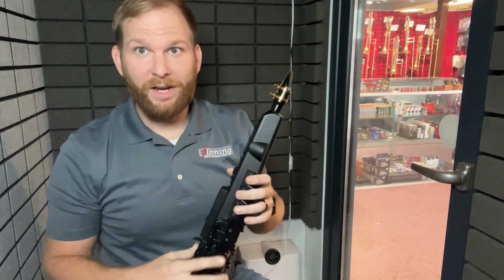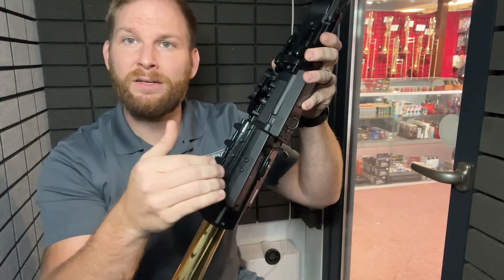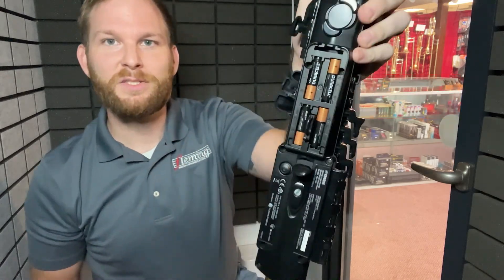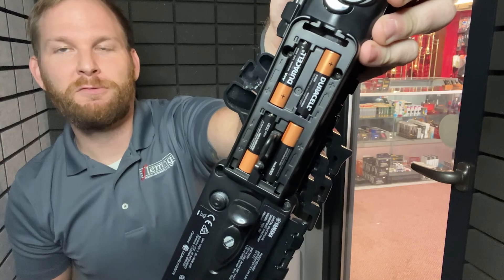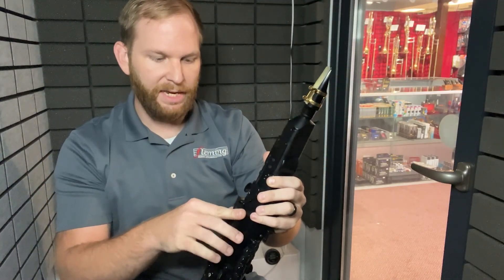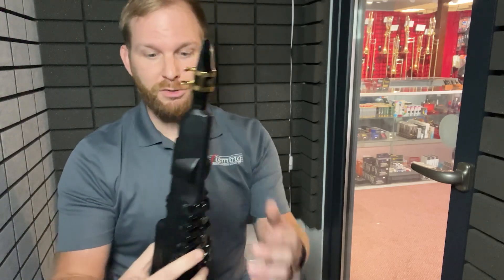A common question we get about this horn is how it's powered. It plugs into this jack here and will be powered fully. Another way to keep it mobile is battery power — it uses four triple-A batteries and will usually last about five to six hours of playtime before needing to be replaced. If you're on the run or on a gig and don't have a plug available, those triple-A batteries will do you just fine.